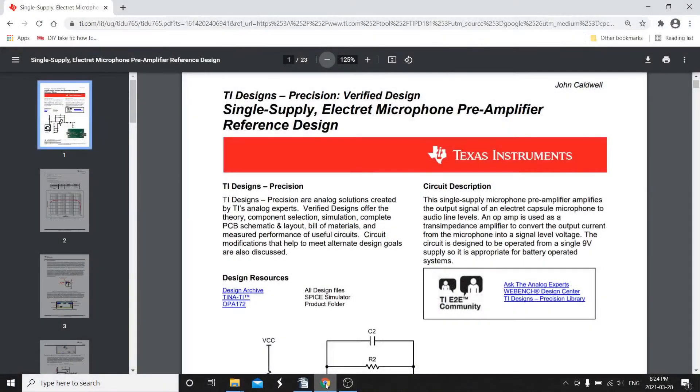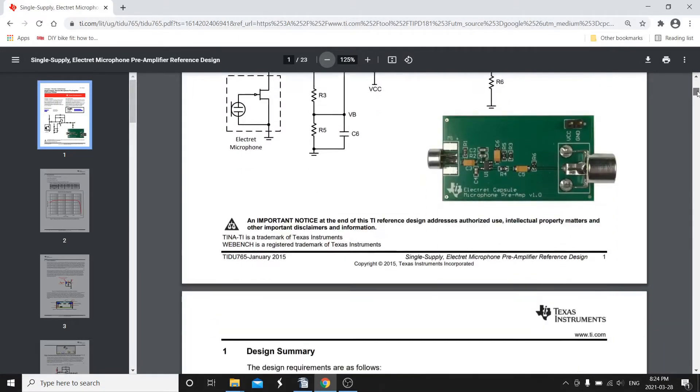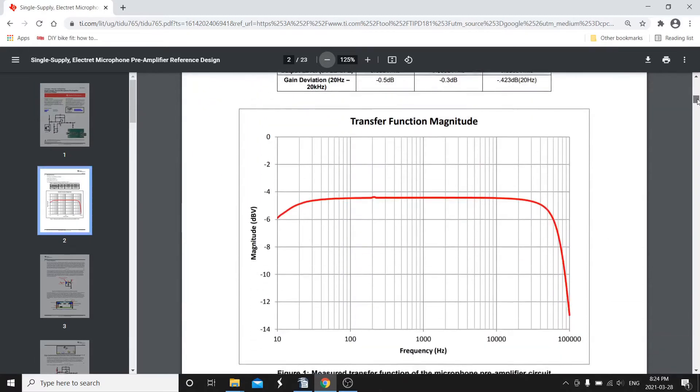Before building can start, a little research is needed. I found this article from Texas Instruments that describes a preamp circuit based around one of their ICs. I've put the link in the description.